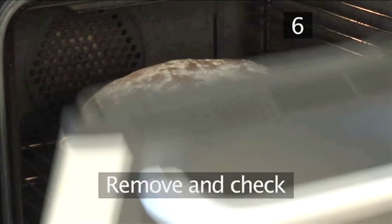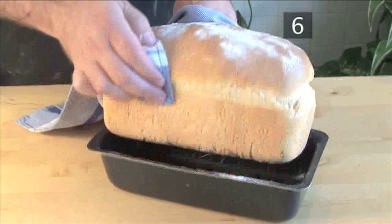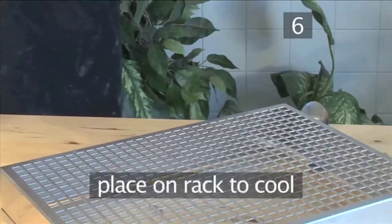Step 6. Remove and check. At the end of the baking time, remove the bread from the oven. Take it out of the loaf pan using a cloth to protect your hands. Firmly tap all along the bottom of the loaf to check to see if it is fully baked. If it has a hollow sound, it is done. Next, put it onto a rack to completely cool.